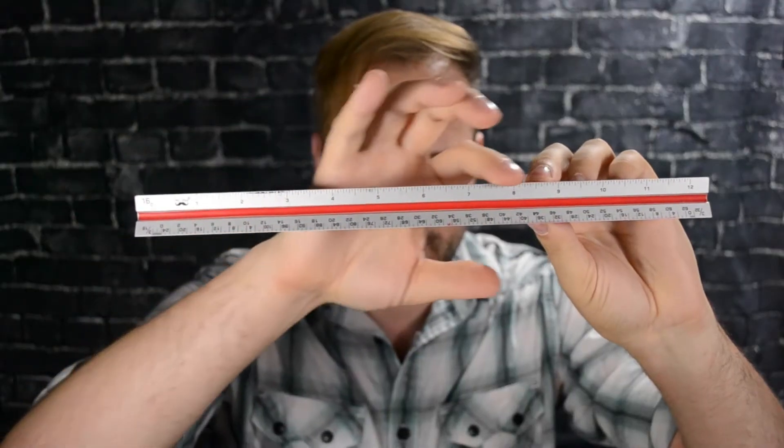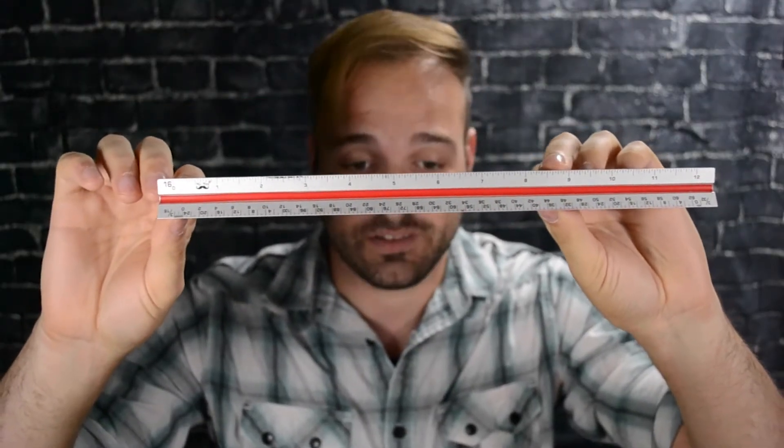Mine is a nice metal one. The plastic ones get chipped, bent, and they break. So I have a nice metal one because it lasts longer. Let's take a look at this first side and look at the top. This is our regular inches. I'm going to put images of these up there because that's going to be easier to see than my actual scale ruler.